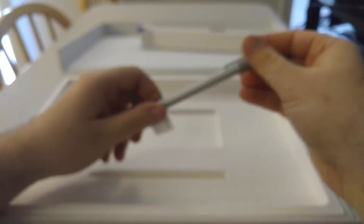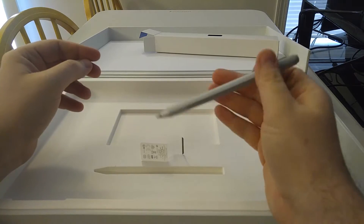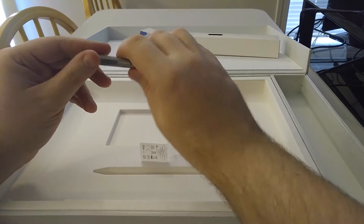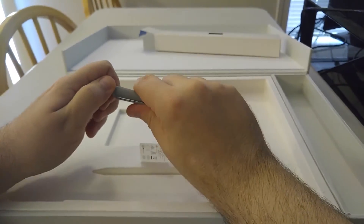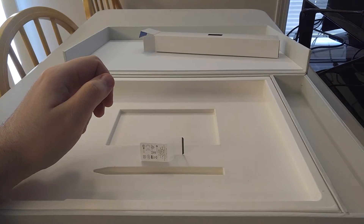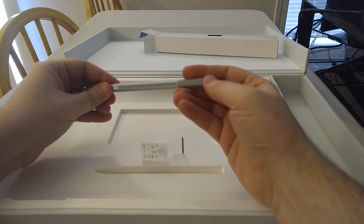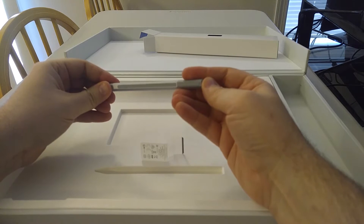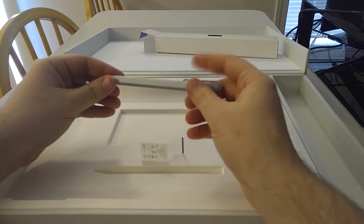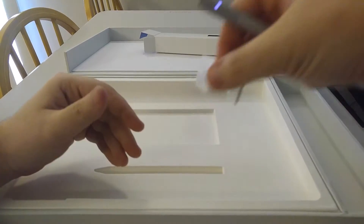And of course, the new pen. This is what I'm really happy about and excited. So this one's the magnetic one — it sticks to the side of it. I'm really happy about that.